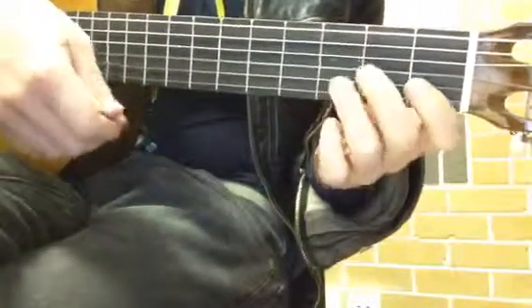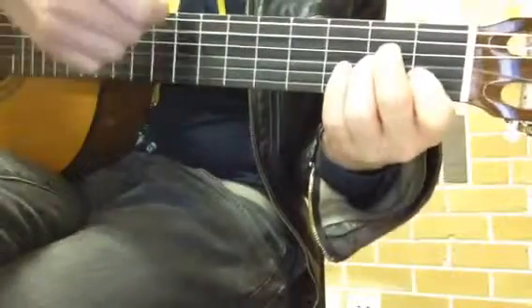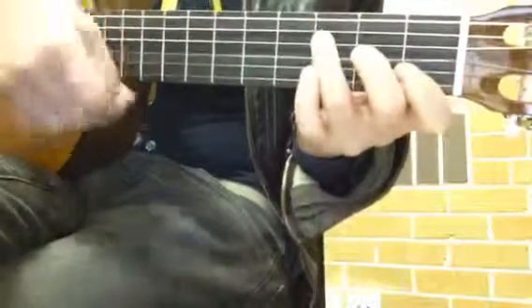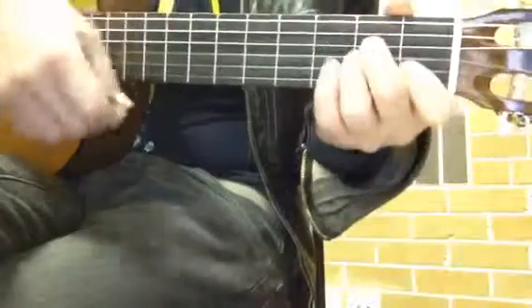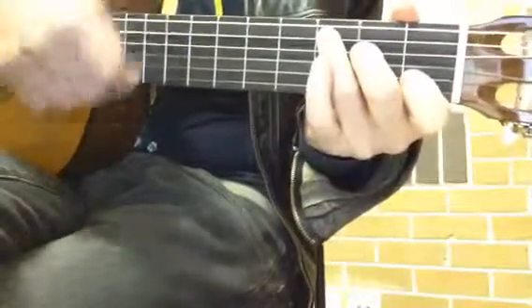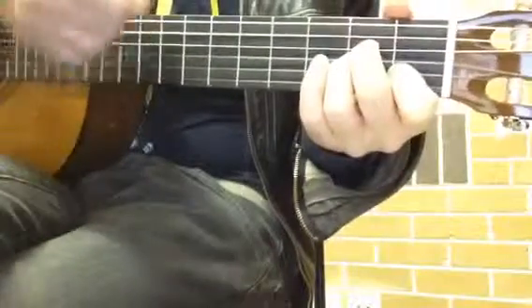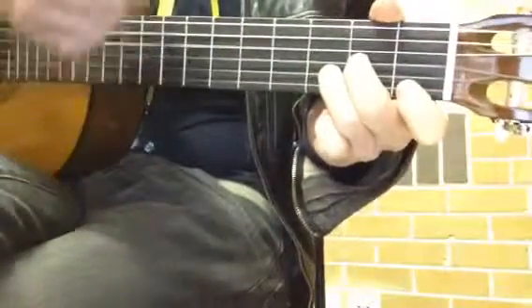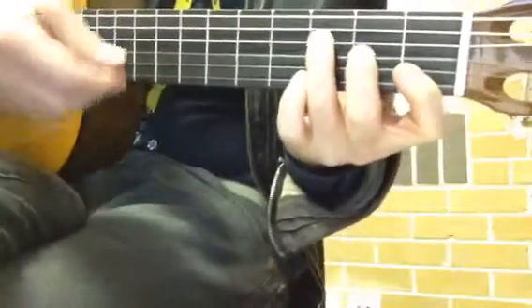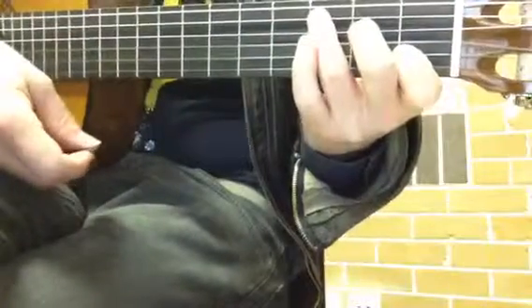And the strum is F, A minor, D minor, C. So have a look at those chords again: F, A minor, D minor, C. That's the first song.